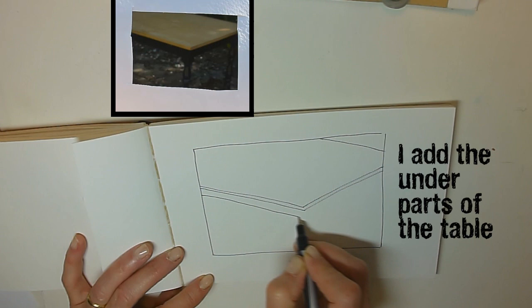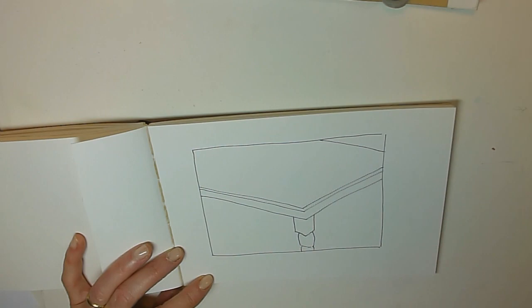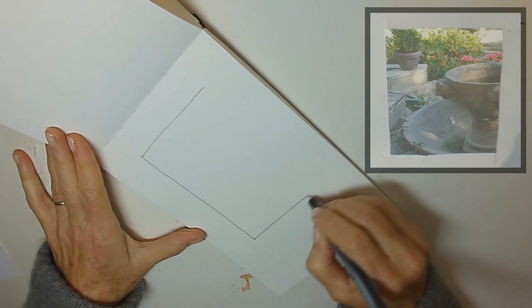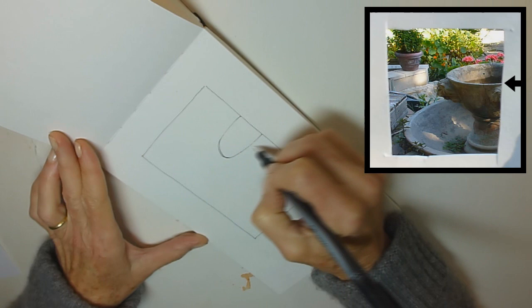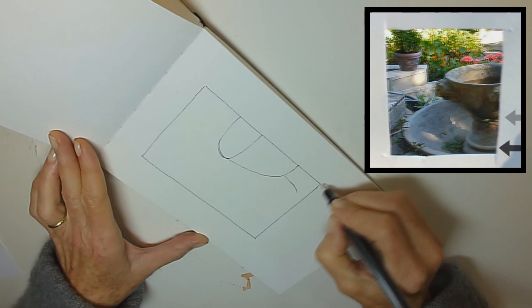I'll add the bottom parts of the table and the leg right in the middle, and I will have gotten the information I saw on the picture plane of my viewfinder transferred to my journal. I'll draw another page, this time focusing on relationships rather than angles. I'll start drawing the bowl of my fountain, noting where it starts and stops against the edge of my viewfinder, and I'll make another little note where the joint of the base is.